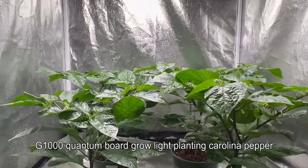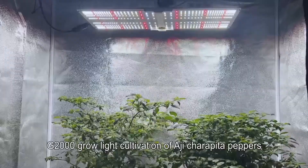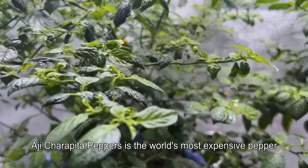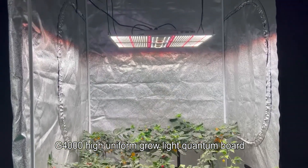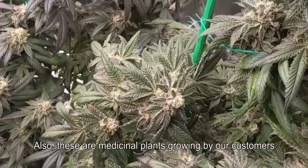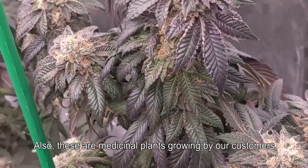Real-world examples include the G1000 quantum board grow light being used to plant Carolina peppers, and the G2000 grow light for cultivation of Aji Charapita peppers — the world's most expensive pepper currently in breeding cultivation. The G4000 high uniformity grow light quantum board has also been used to grow medicinal plants by our customers.